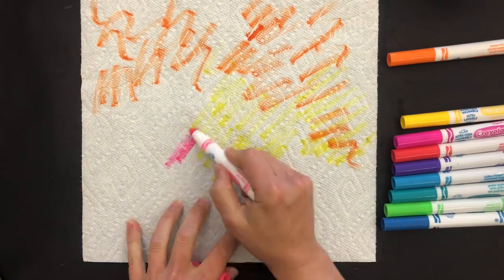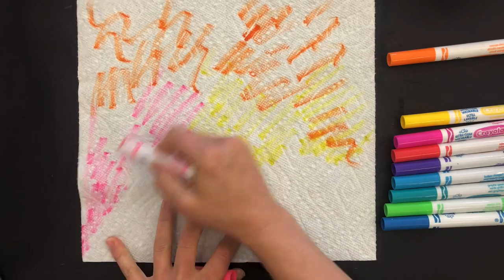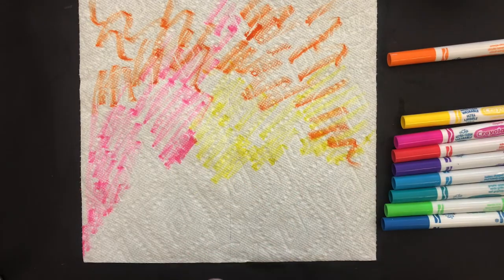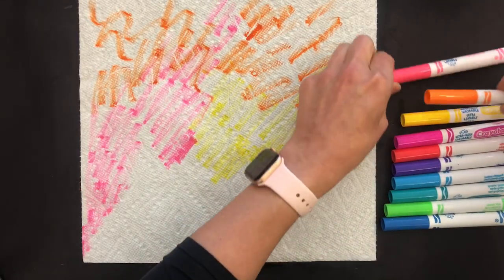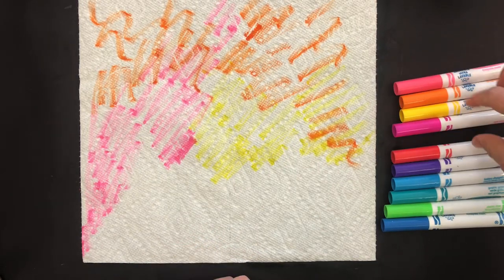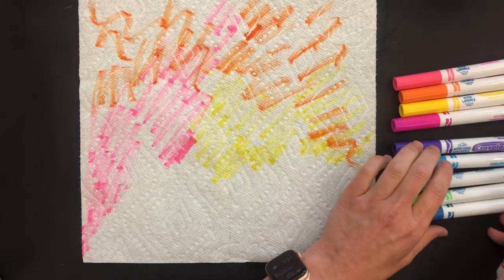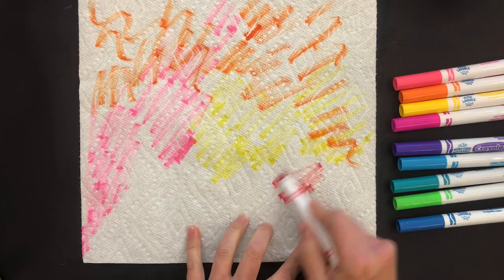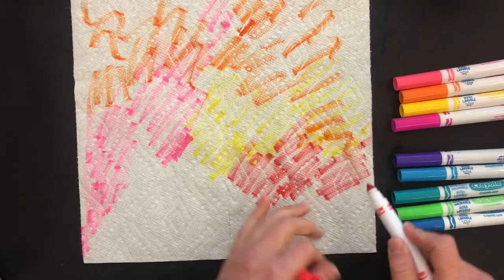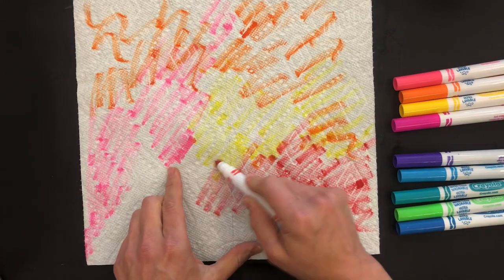You're going to see that I am mostly sticking with colors that go together, so I'm not going to get brown. When I say 'go together,' I mean colors that mix to make a nice color — like red and yellow mix to make orange. So I can use reds, oranges, yellows, and pinks; those are all going to look really good when they mix together. If I throw in a cool color like blue or green, it's not a big deal.